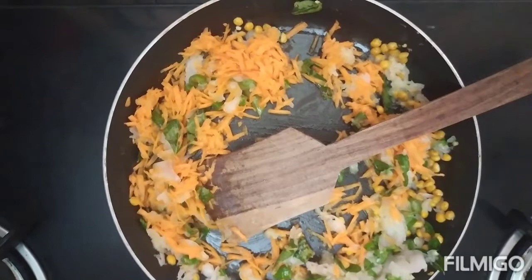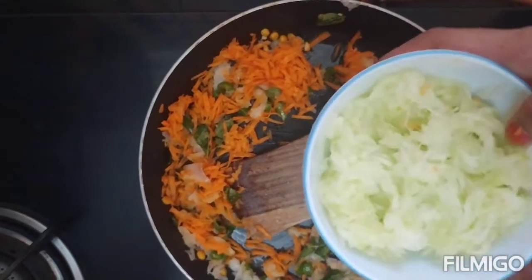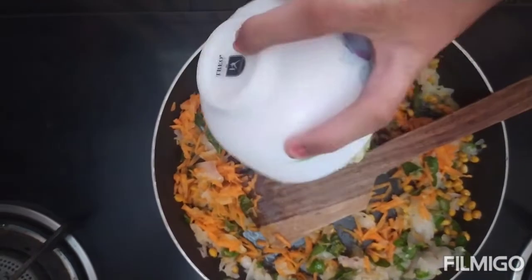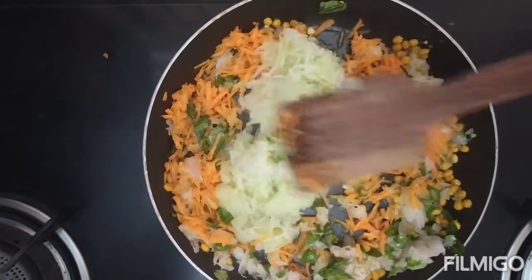Now let's add 1 cup of Bottle Gourd. This is the main ingredient for the Utapam. Mix well and saute for some time.